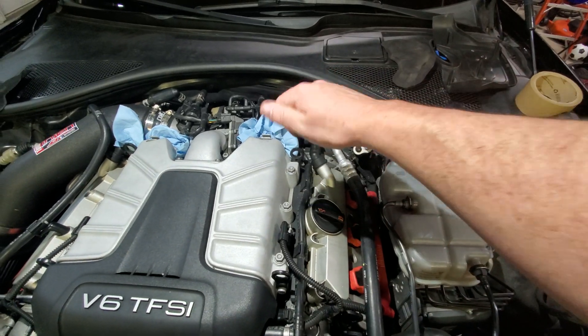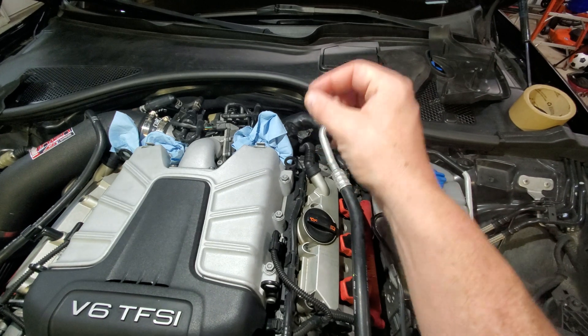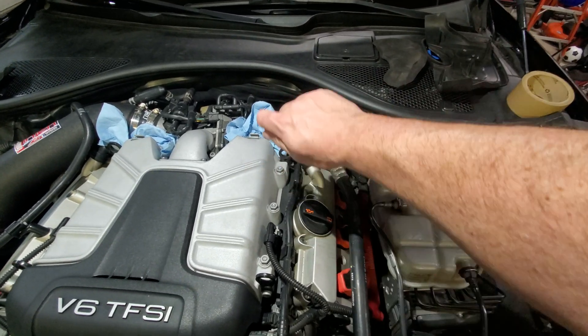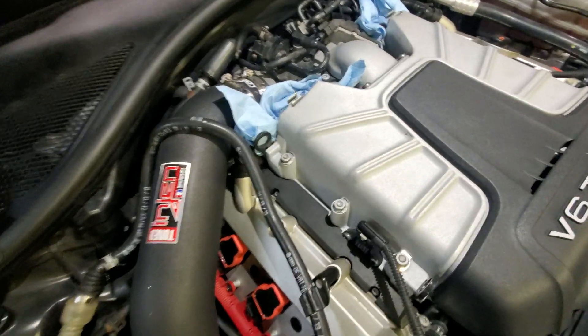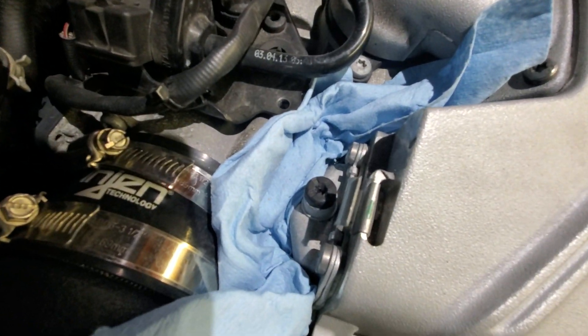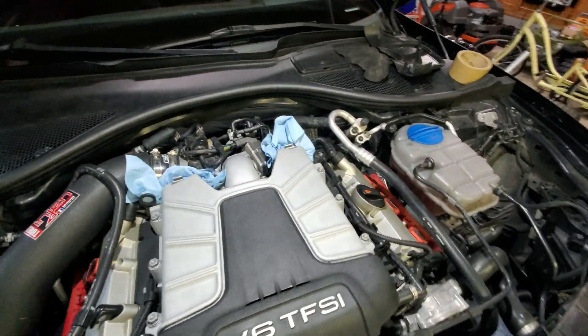Be really careful with those plastic bleed screws. I'm not able to do mine right now because someone stripped the crap out of that bleed screw, so I'm going to have to wait to get replacements before I try to wrench those out of there.